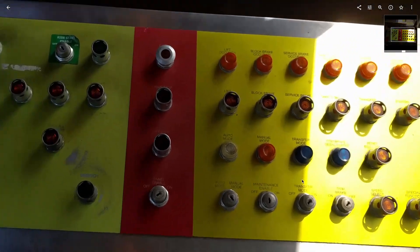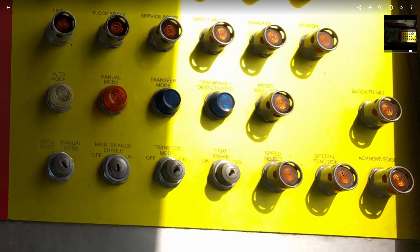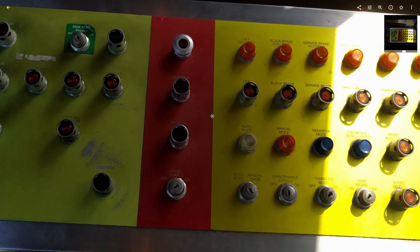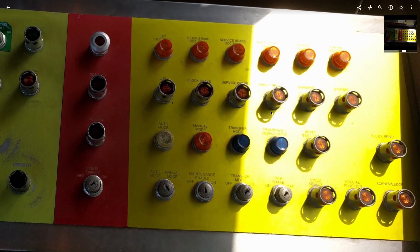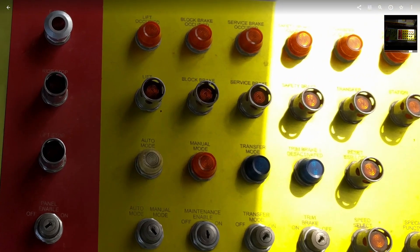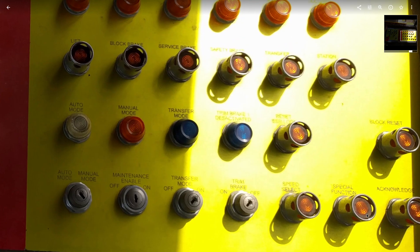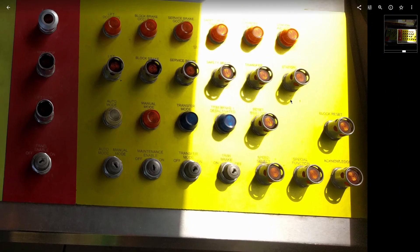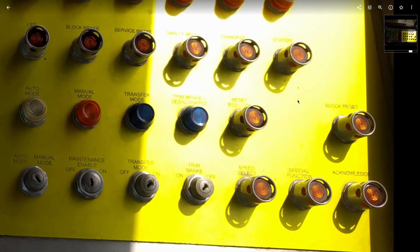Special function — Batman the ride has this too. Basically, when you push this button in conjunction with another button, it does a function that's not listed there. So you press special function and lift and something else happens. I don't know — it unlocks something, who knows.